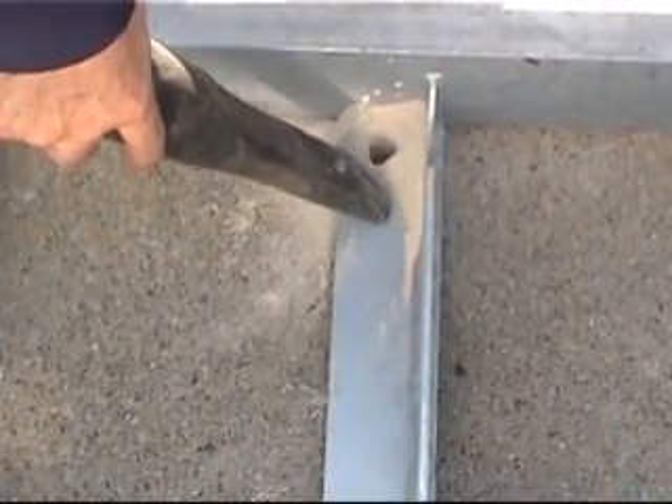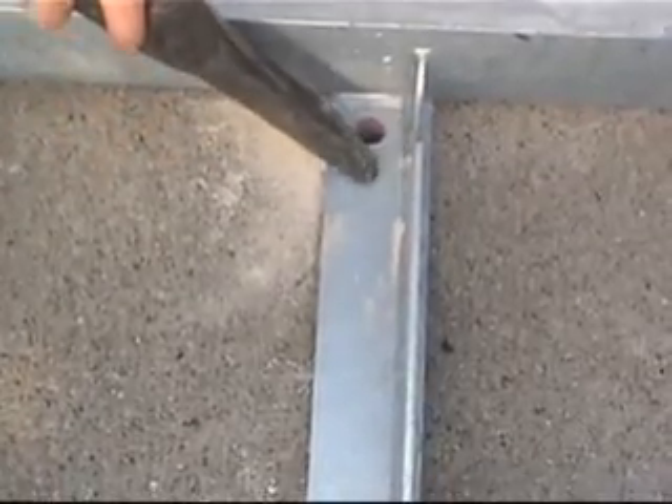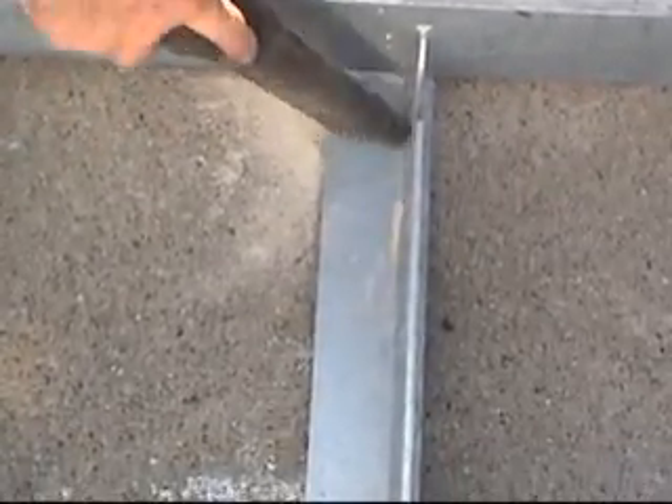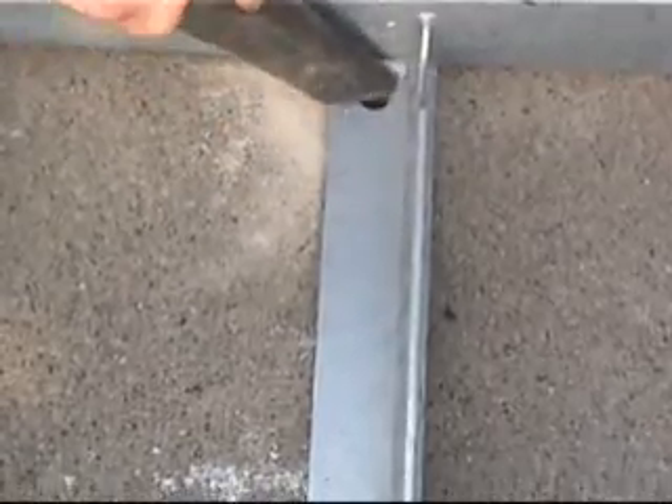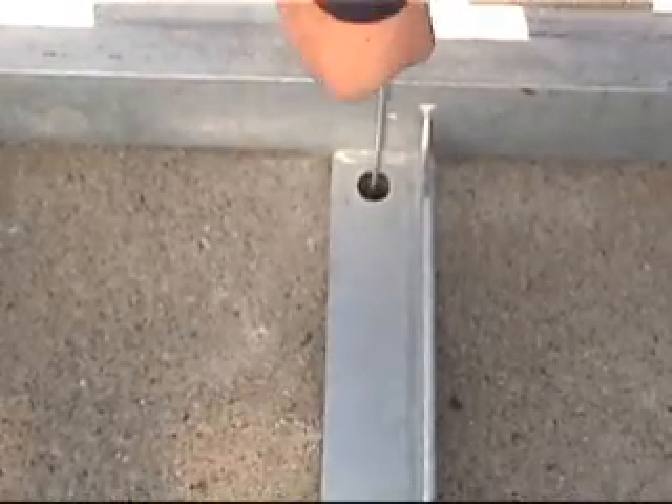Once all of the holes are drilled, the holes should be cleaned by a suitable means. The dust needs to be removed or the epoxy may fail. Residual dust must also be removed by using a suitable method.